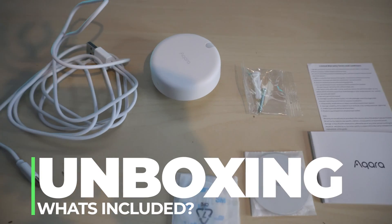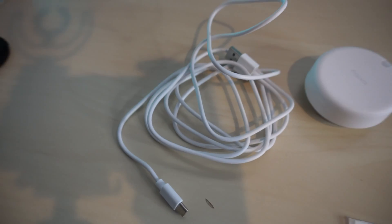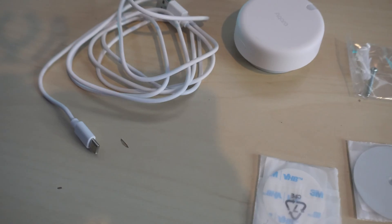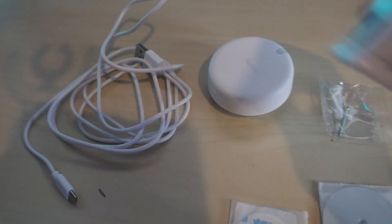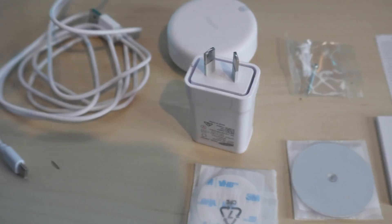This is what you get out of the box: the actual device, a couple of screws, a couple of mounting plates with some double-sided tape, and a cable. Something to note — even though they charge 200 Australian dollars you're going to need your own charger. I think that's a bit cheeky given the premium price point.